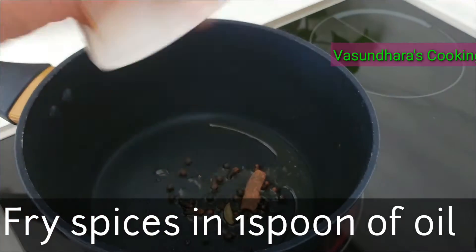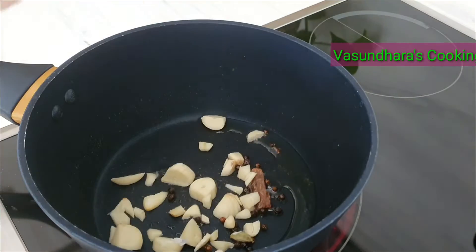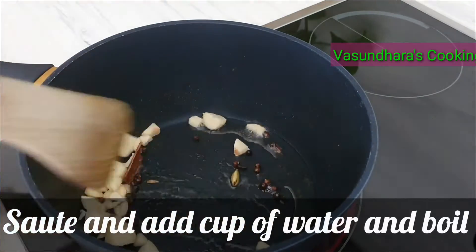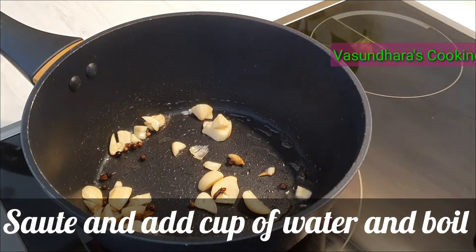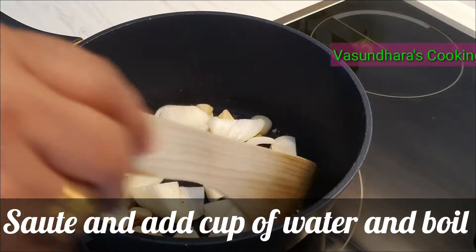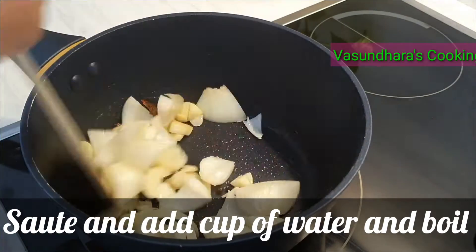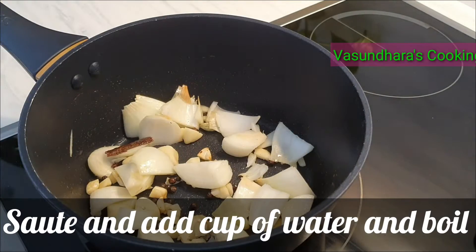Add spices, add garlic cloves and sauté, then add onion. Add 1 to 3 minutes to fry, then add cashew nuts and add water.